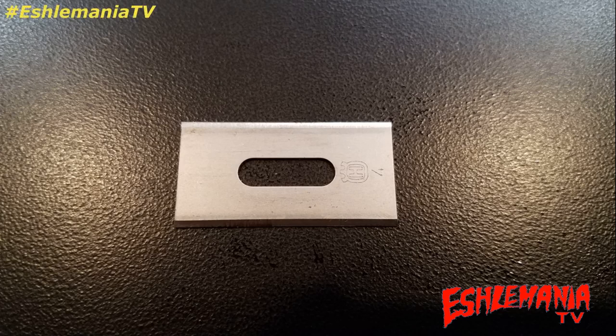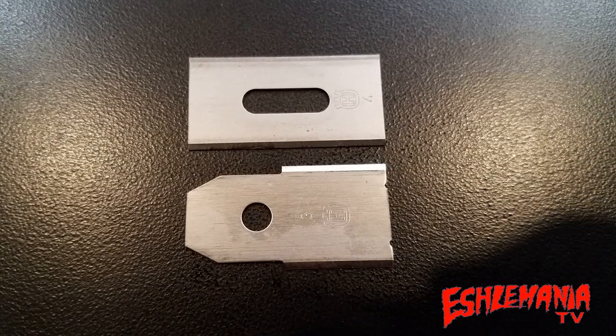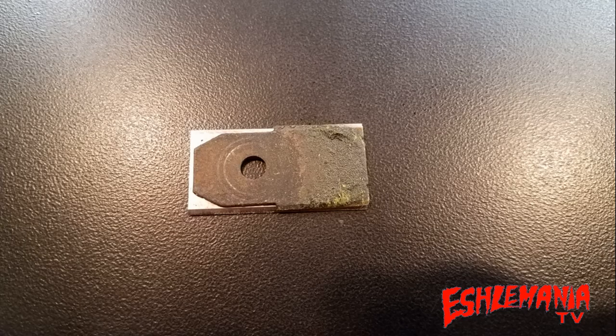So what's the difference with the endurance blade compared to the original style blades? This is an endurance blade — instead of having just one hole for the screw to fasten the blade on, it actually has a slot, and that's a crucial part of this blade design. As far as length, it's the same length, so you're not going to get a wider cut by swapping in endurance blades over the regular style blades.